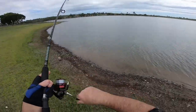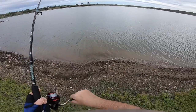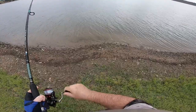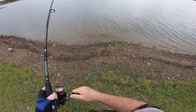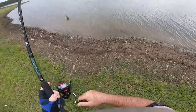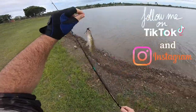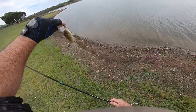And we've got a fish on. It's only a little one - it's tiny. And that is not what I was expecting.